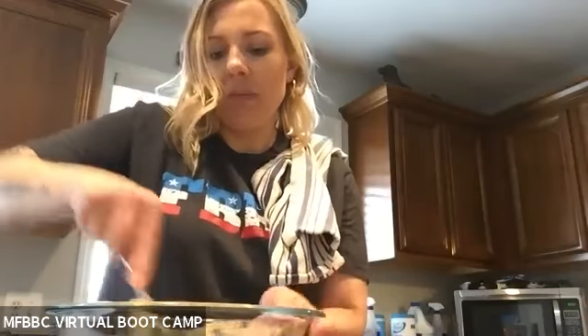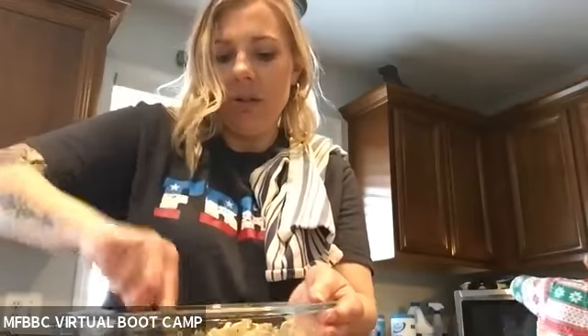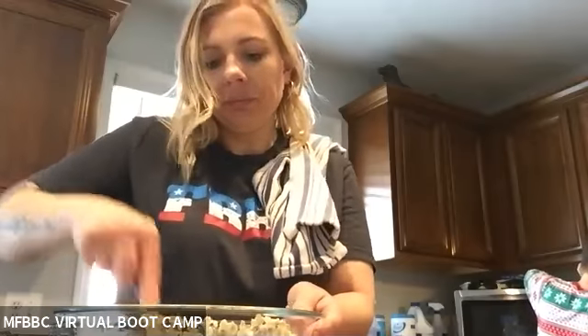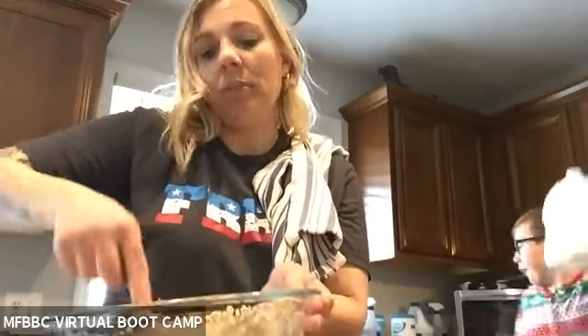I was keeping these pretty basic. You just want to keep mixing it until all the oats are wet. I have a huge sweet tooth and I'm really trying not to eat my whole house.